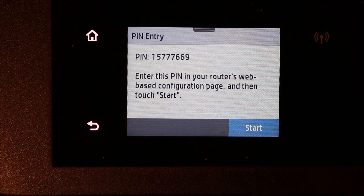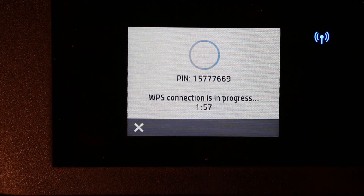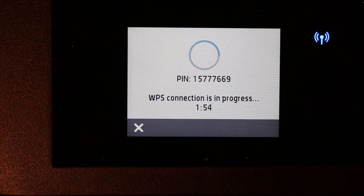Enter this pin number in the web-based configuration page on your wireless router, then start the touch button. Click on Start once you've entered it, and you will see the WPS connection is in progress.